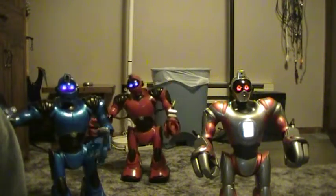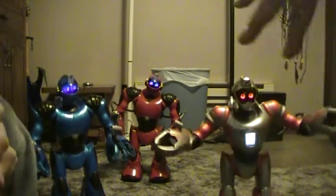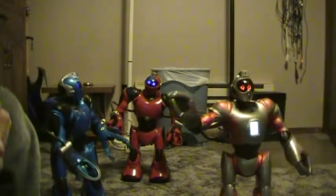System check. I hope nobody saw that. Self-diagnostic. Initiate. I am Huawei Robotics Model RSV2.